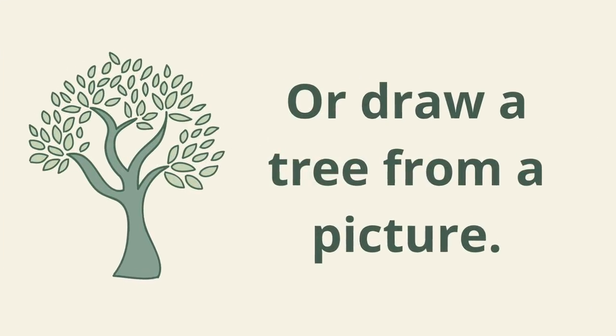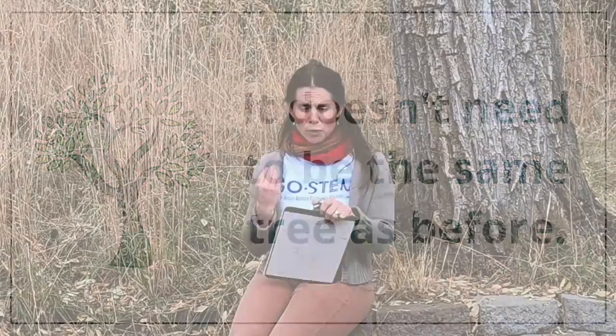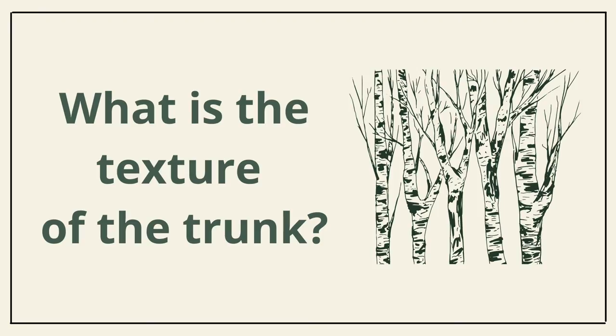Now that you've drawn your tree from memory, you're going to go outside if possible — you could also look outside the window if it's not possible to head outside. Draw the tree again on that second piece of paper, focusing on those same four things: the overall shape of the tree, how the branches come off, the texture as best you can — it doesn't have to be great artwork — and the leaves or needles. Don't be afraid of adding in lots of detail. Feel free to pause the video and head outside and focus on those four aspects of your tree.